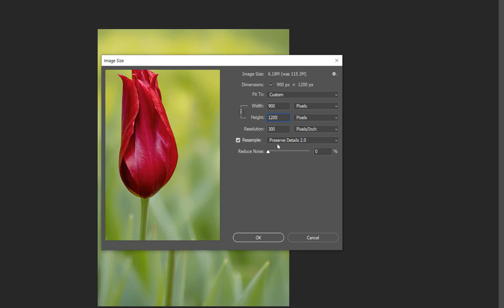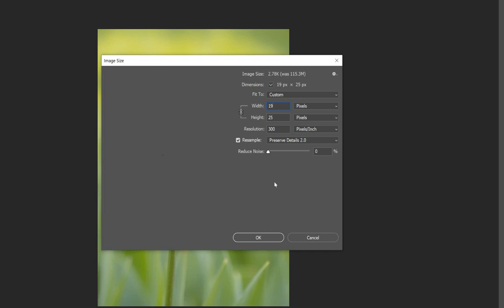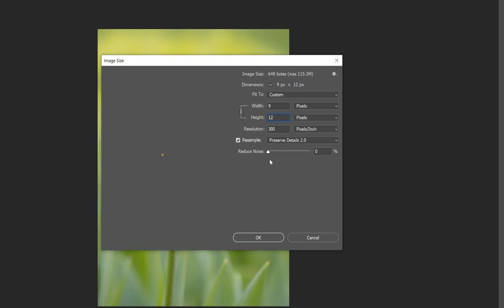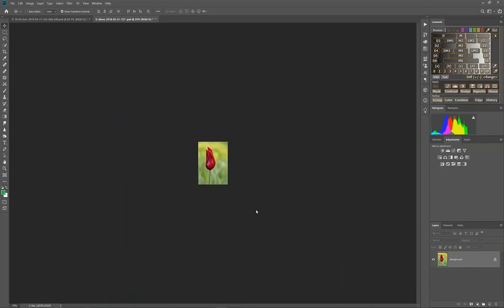To demonstrate what happens if you entered the 1920 width instead: it calculates a height of 2560 pixels. That won't fit into the projector's 1200 maximum, so it would compress the image and throw away information — undoing the sharpness work you've done. So go back to 1200, click OK, and it resizes the image correctly.